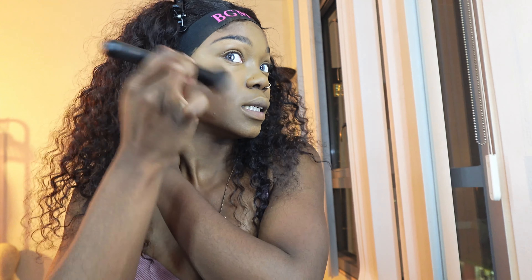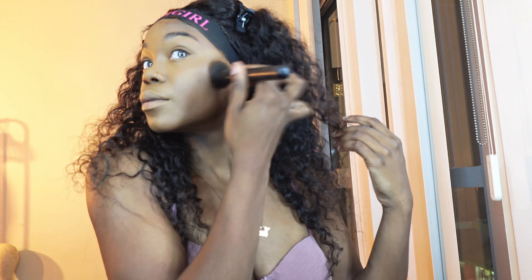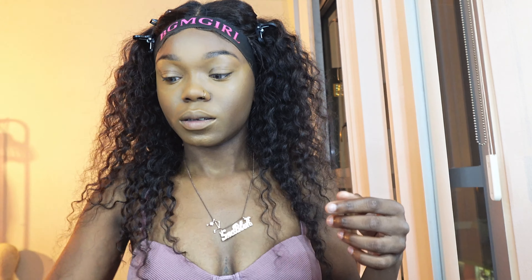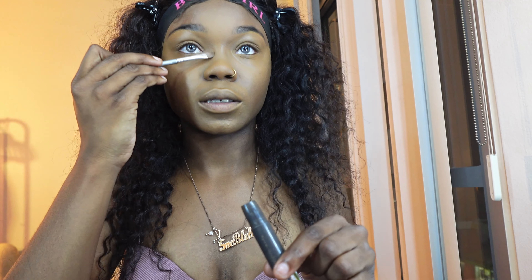I'm going to take my contour brush and I'm going to blend this out. I'm also going to take my contour stick and wipe off my concealer brush, and then just lightly take my concealer brush across my contour stick and then go on the sides of my nose.